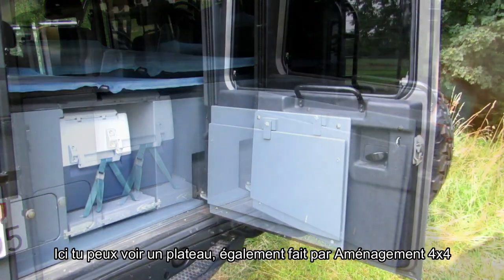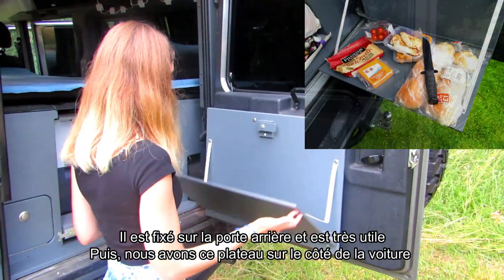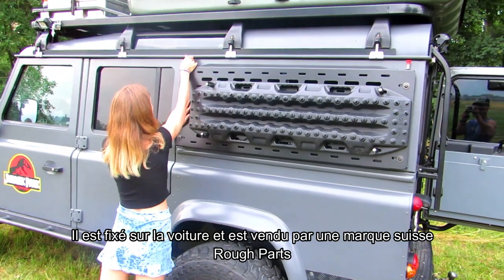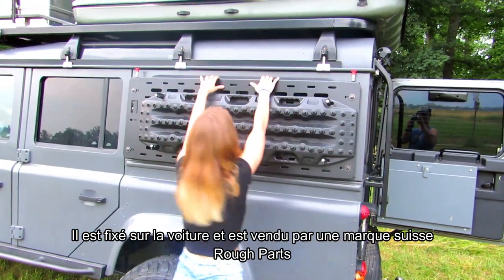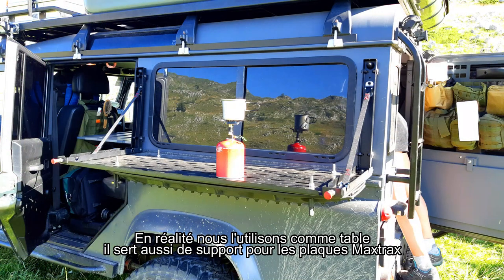Here you can see a small tray, also made by Aménagement 4x4. It is fixed on the rear door and it is very useful. And this is our side tray that is fixed on the car, made by a Swiss brand named Rough Parts — and in fact this is our table. It is also used to fix the Max Trax plates.